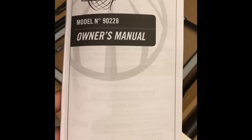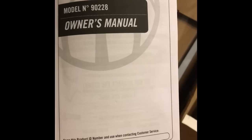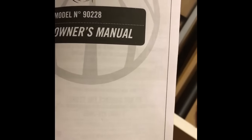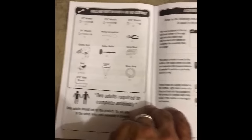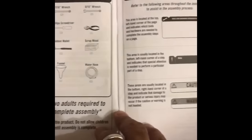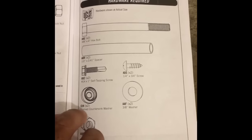Here are the instructions for the Lifetime basketball hoop. They seem to be laid out fairly well — in the beginning it goes through all the different parts, and you should always verify that you have everything you need, the tools, and all the different things that come in the box including all the bolts, screws, nuts, and washers.